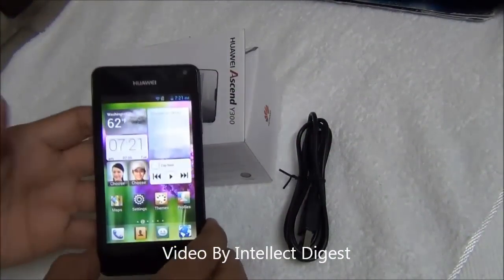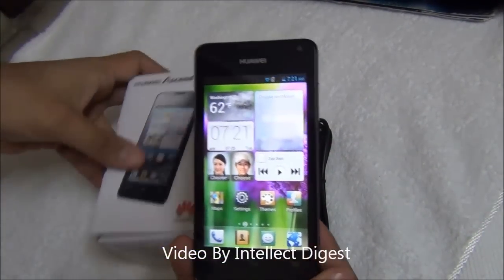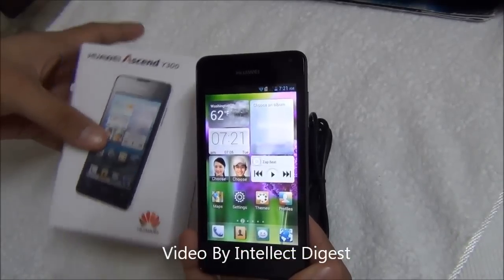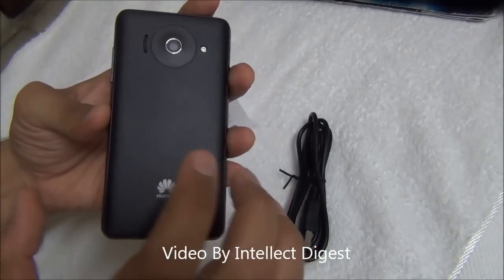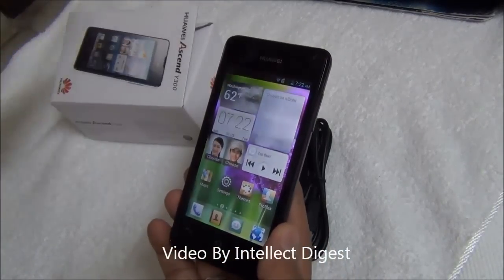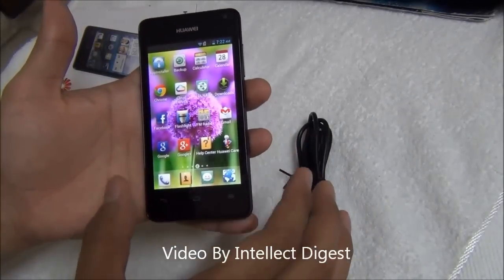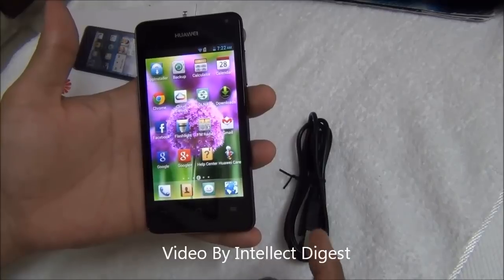Hello viewers, I am Rohit Khurana from Intellect Digest. In this video I am going to give you a detailed review of the Huawei Ascend Y300, which is their latest budget dual core phone. It comes with promising specifications and is one of the best sellers in its category, currently out of stock on Indian online market stores. It has some interesting features to offer at the price point at which it is placed. So let's get started.